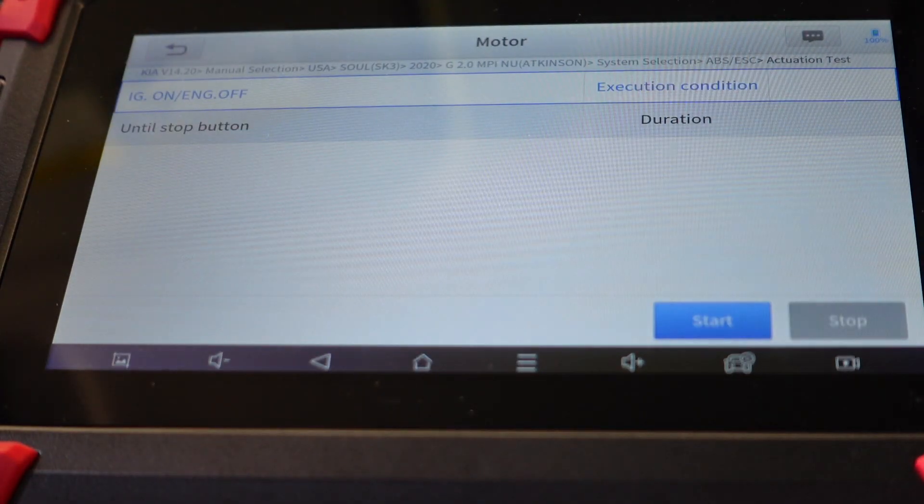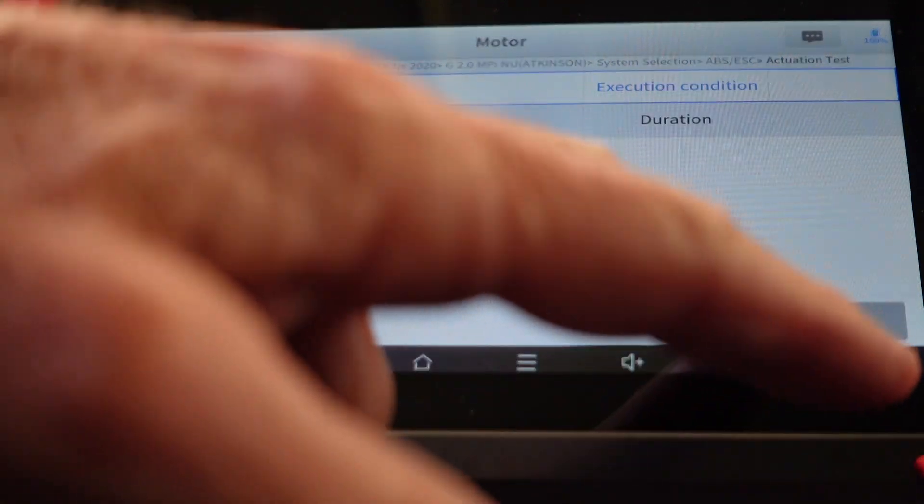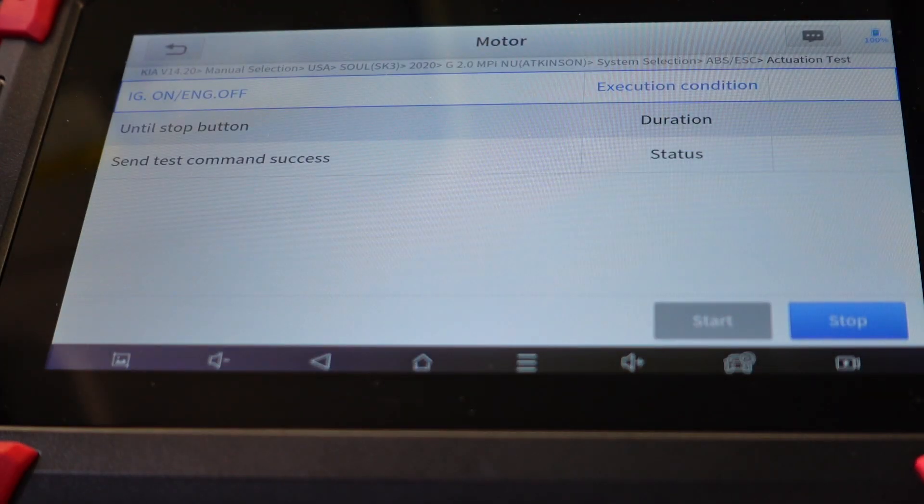Now we can start it. I'm going to put my foot on the brakes just to see if I can feel anything — and we're going to start it. Yeah, okay — I felt pressure on the pedal push up on it. We'll stop that.